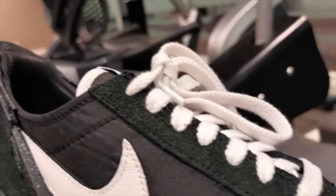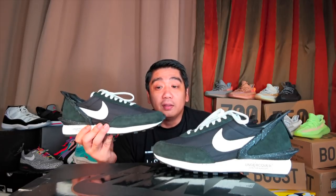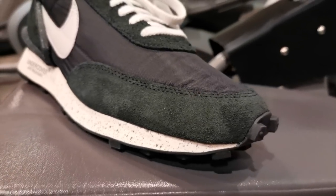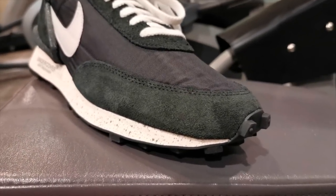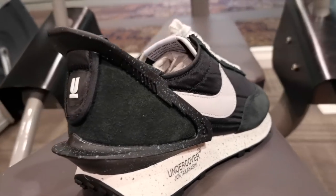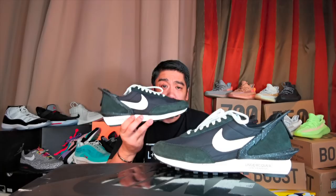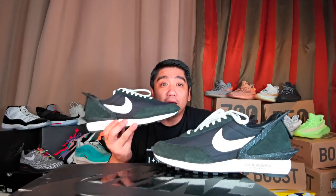The materials they use on these sneakers look really really premium. Basically, the upper is made out of nylon material with accents of suede. You can see the suede on the toe guard, on the lace holders, and on the heel. Then you have the Nike swoosh on this side and on the other side in premium leather.